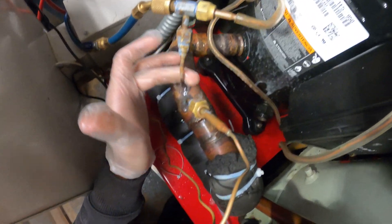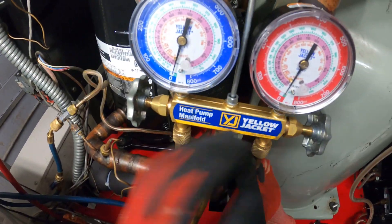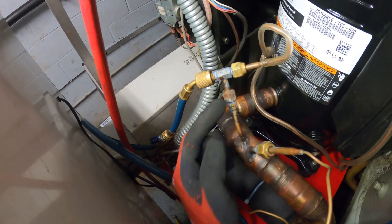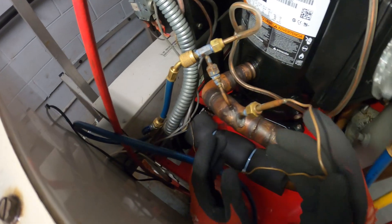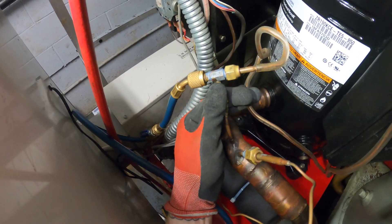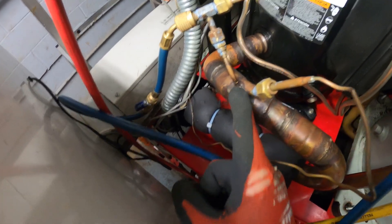We're going to dump the nitrogen and patch this up. We released all our nitrogen, we're back at zero pounds, and our leak is right here. What I'm going to do is take off the swivel tees and disconnect the gauge so I can patch this up, then put everything back so we don't melt anything or get anything out of line.